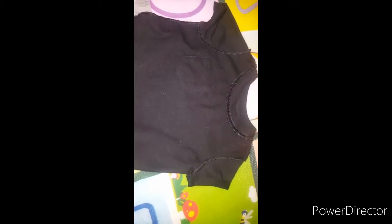Turn the shirt to the wrong side and fold it — give it about a one inch fold — then go to your sewing machine and sew the sleeves. If you don't have a sewing machine, you can press or hand stitch.